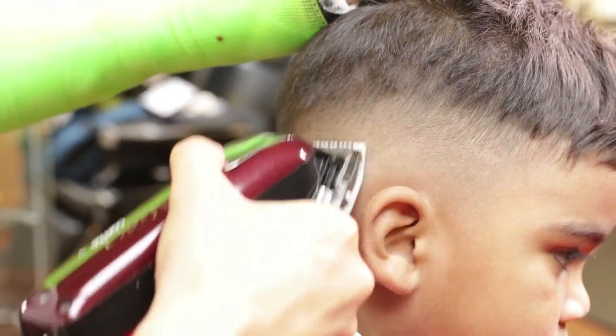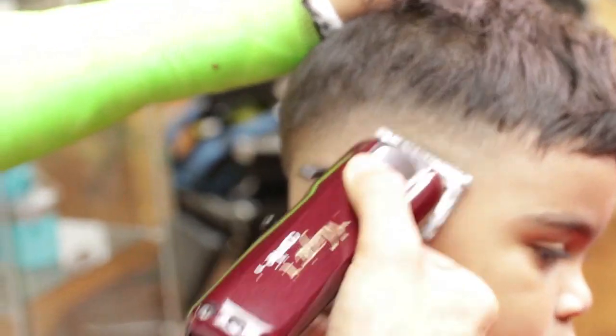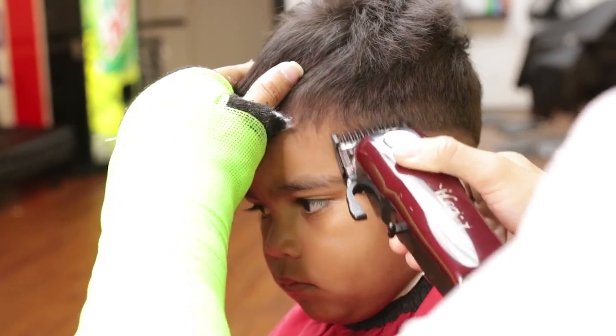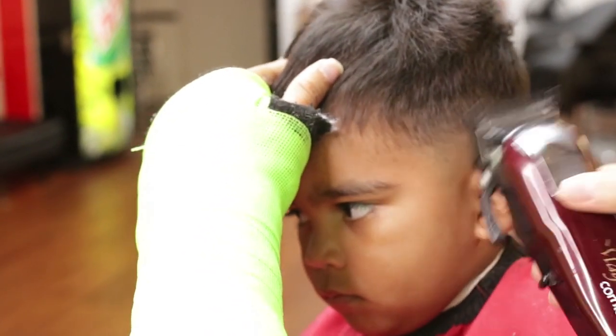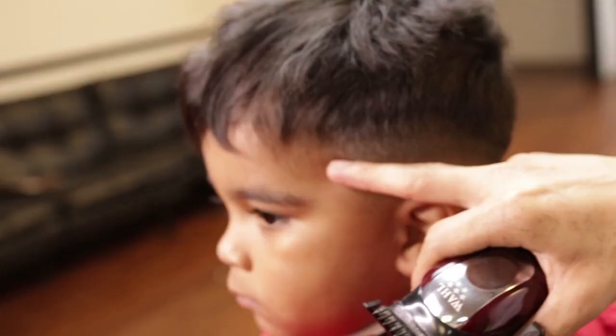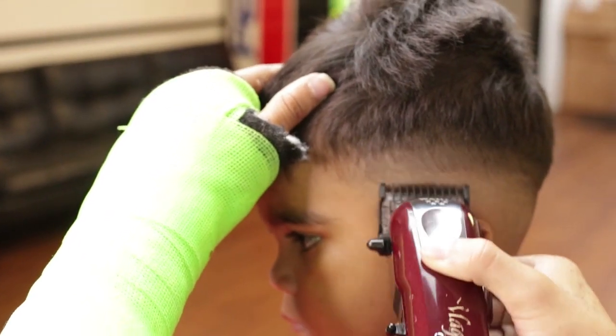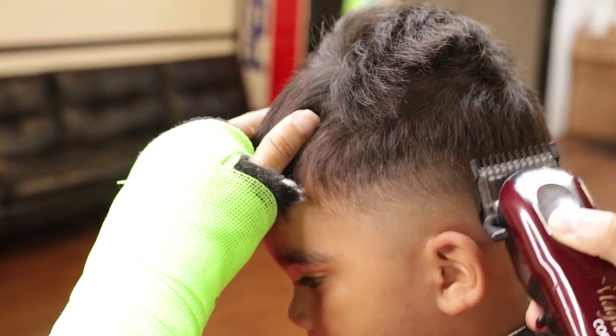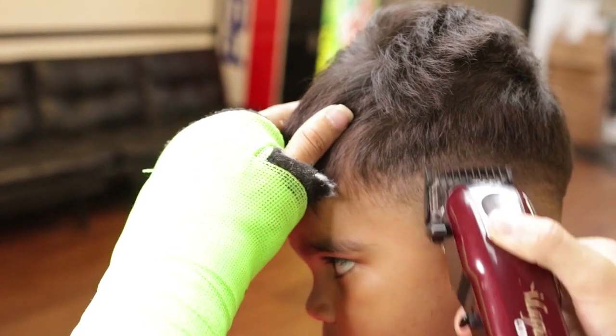I will then grab a guard half and start merging. I will then repeat my fading technique on the left side temple point: guard number one open, then closed, then a half guard to clean the fade.